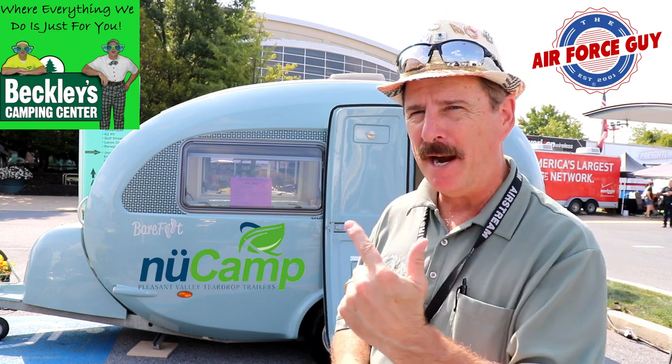Hello again, ladies and gentlemen. Paul Chamberlain, the Air Force guy. In this video, we're going to show you the barefoot teardrop — it's the UK version.